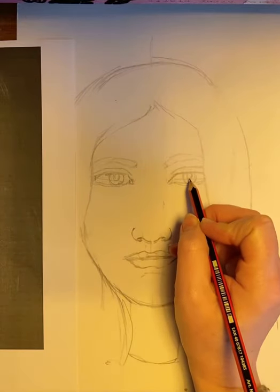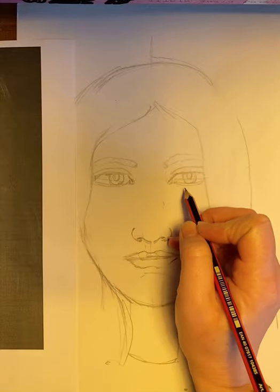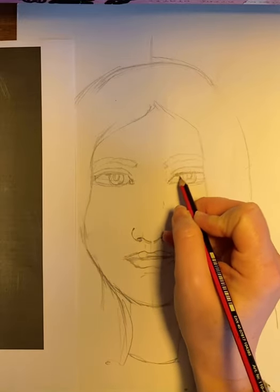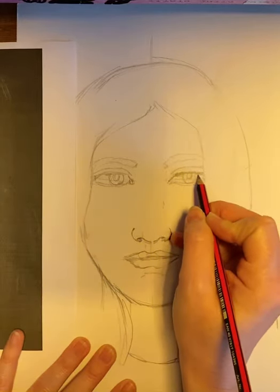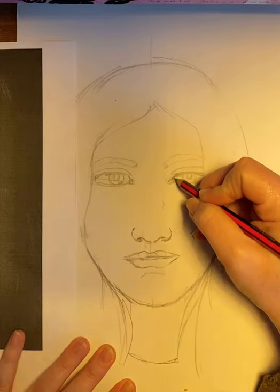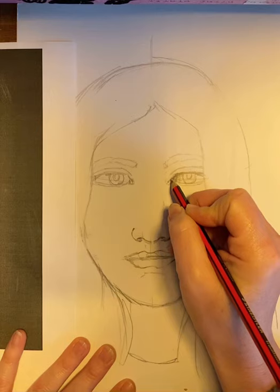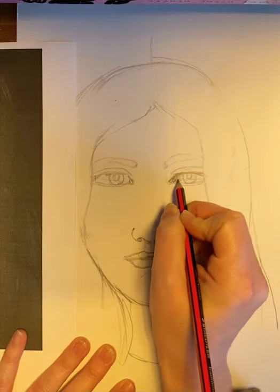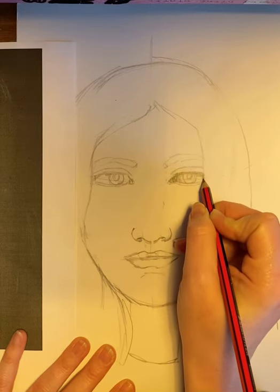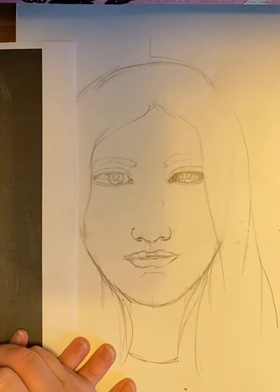The first thing we're going to do is start applying tone to the eyes. Within your eye, even though you can't see it, there's actually an eyeball — the shape of a sphere, a 3D circle. We know that underneath the eyelid it's going to be a little bit darker, so we put in that tone coming off and around there. Because it's a sphere, it will be darker to lighter coming off and around. Remember, tone is darker to lighter — we are not colouring anything in. That's really important.